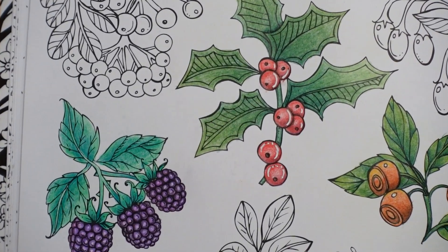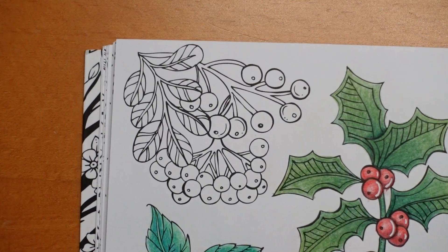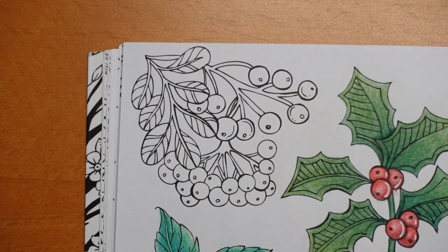The reason I was asking was because I really like colouring berries, and I don't know if you just get bored of seeing so many coloured.